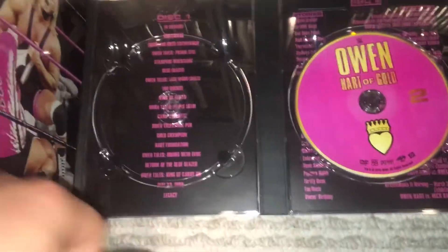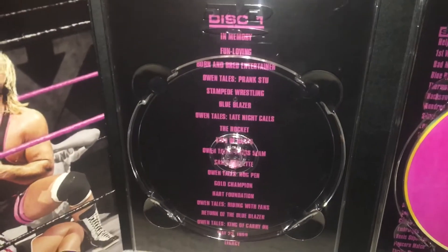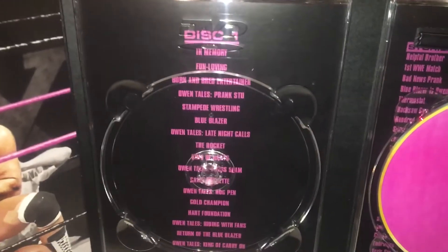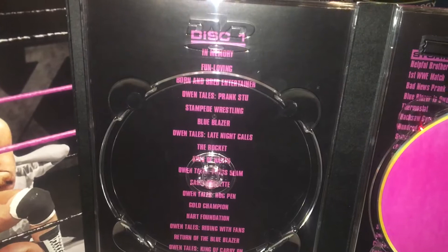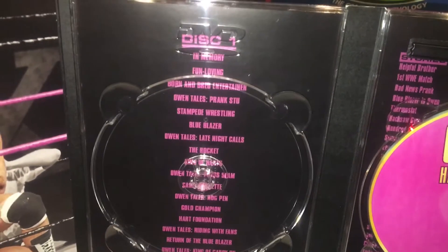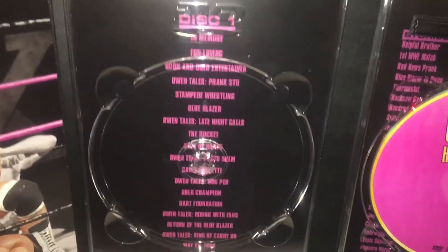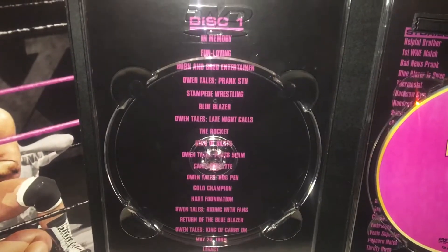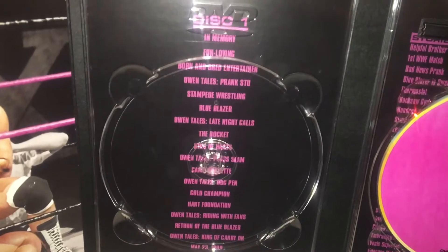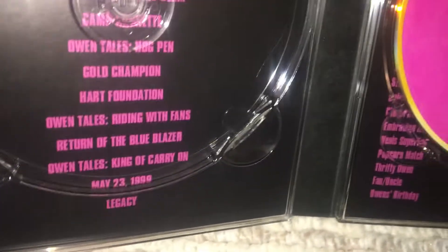The documentary takes up all of disc one. It's not the longest they've ever done — I think it's around an hour and four or five minutes — but it does do it justice. One thing to highlight: the documentary doesn't really get into Owen's death very prominently. I don't know if that was Martha's decision or WWE's, but references to his death are minimal. The last chapter covers May 23rd, 1999.